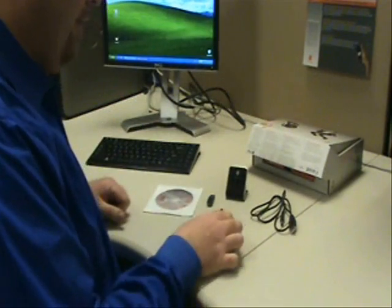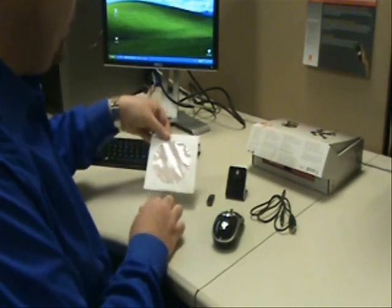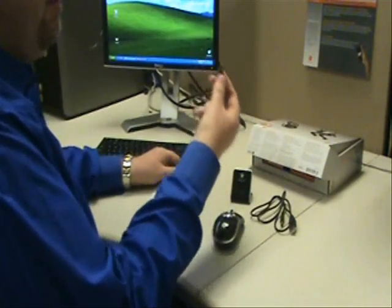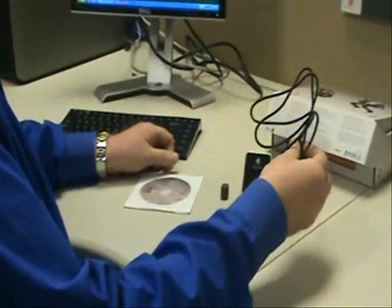Now that we've taken everything out of the box, what we have is our AirMouse Elite, we have our new Motion Tools software — we'll talk about that in a little bit — we have our charging stand, our USB micro dongle for our computer, and our power cable.